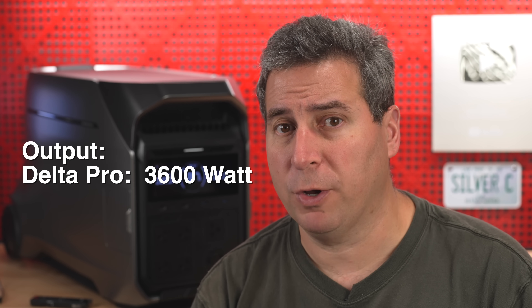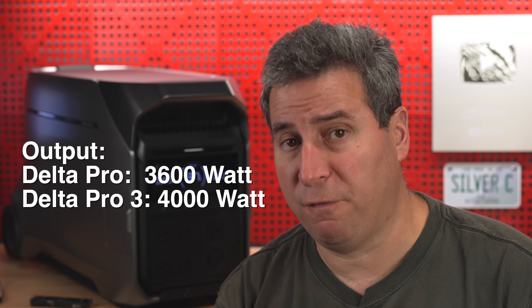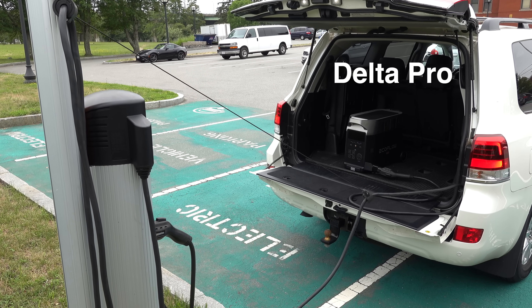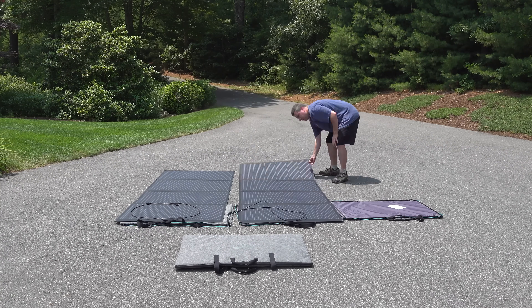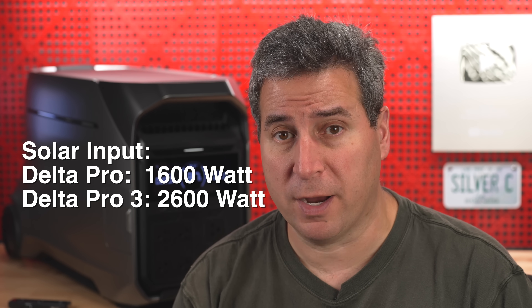The Delta Pro 3 also has greater output. The original Delta Pro could output 3,600 watts, while this model allows you to go up to 4,000 watts. Both units can be charged via car, solar, or AC input, but the Delta Pro 3 has increased capacity on all fronts. The original Delta Pro handled 1,600 watts of solar input — impressive at the time — but the Delta Pro 3 makes a huge leap, handling up to 2,600 watts of solar input.